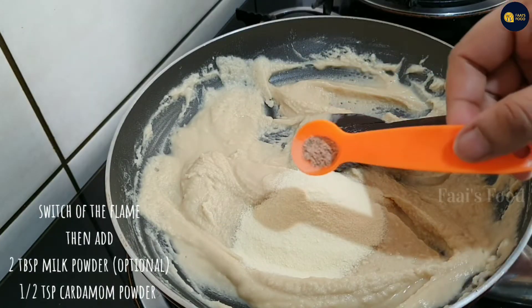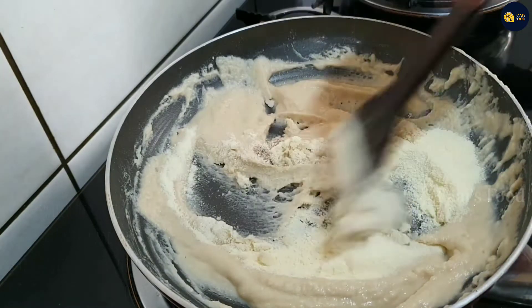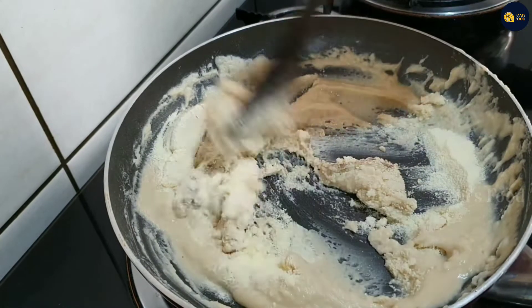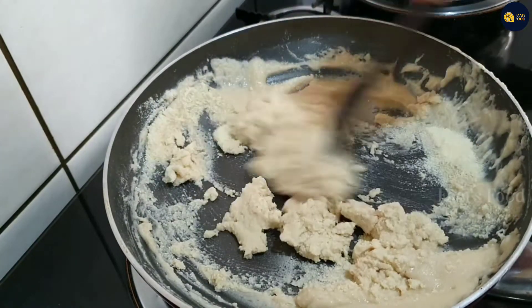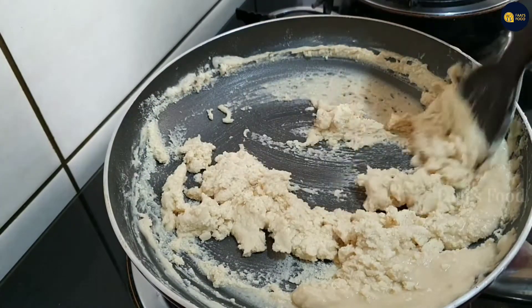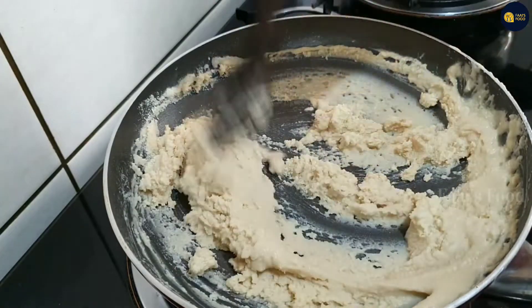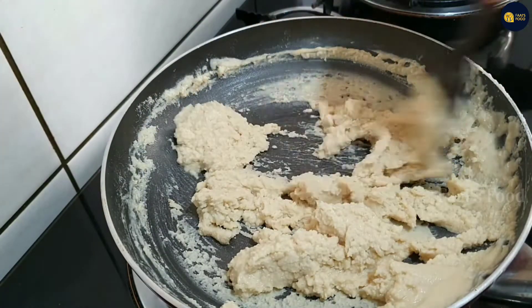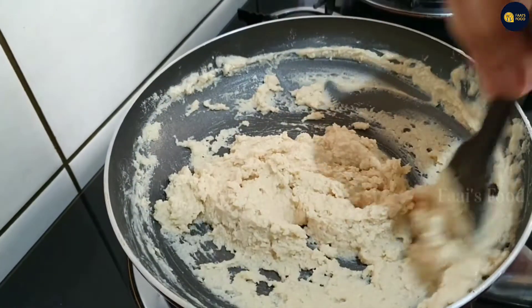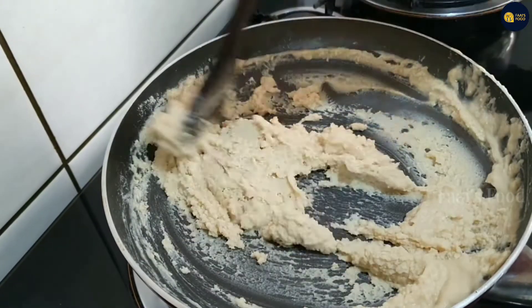I will mix it up. Remember to mix it well. 3 ingredients — 2 tbsp of panchasaara and maithra. I will mix it well.